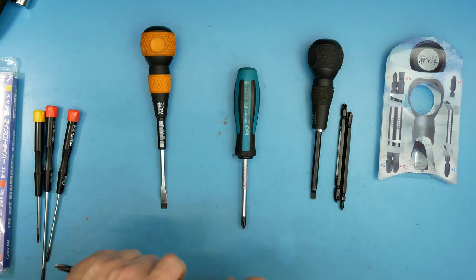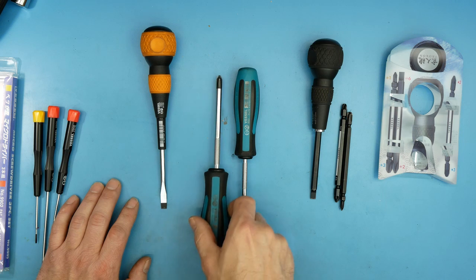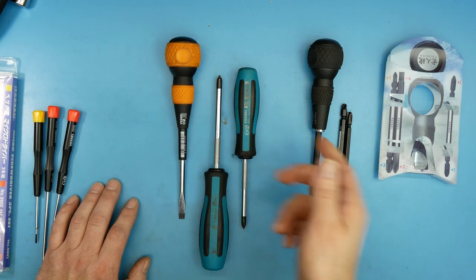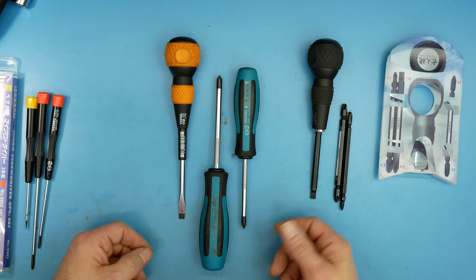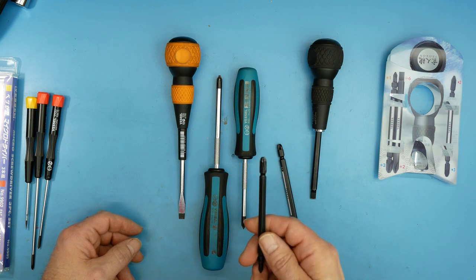One thing I'm a little disappointed about — at least what I could find on Amazon — is that they don't have any kits. You pretty much have to buy one screwdriver at a time; there's no kit of say PZ1, 2, and 3 or JIS 1, 2, and a flat tip. That's a little disappointing because you normally get a price break, though at the same time you almost always get screwdrivers you don't want or need.